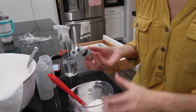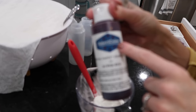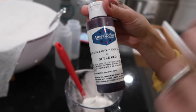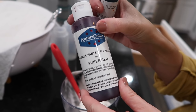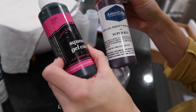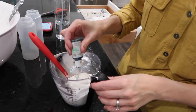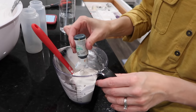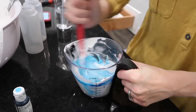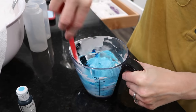Another common question is what kind of food coloring to use. The grocery store drippy stuff doesn't work for bold colors. Americolor is Stephanie's very favorite brand. Hobby Lobby's brand is just as good. A little bit goes a long way — it's very potent and gives really bold, great colors.